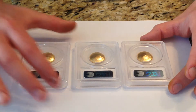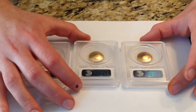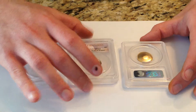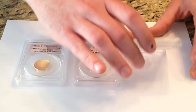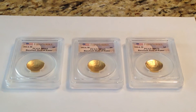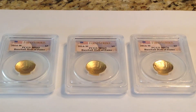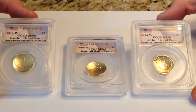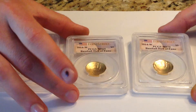But they're nice. There's nothing like a little gold baseball and a little gold glove. Nice coins. These might turn out to be a little bit rarer in higher grades in PCGS 70 and NGC 70 than the proofs. Only time will tell. But all in all, nice coins.